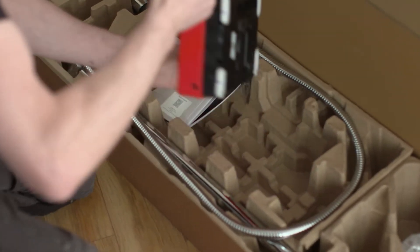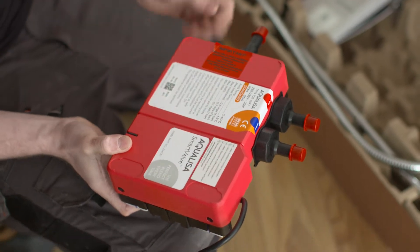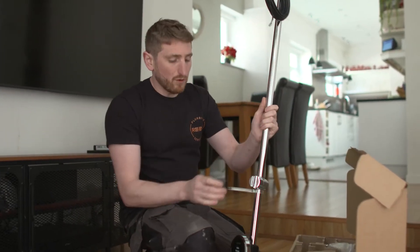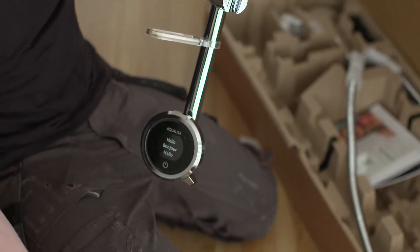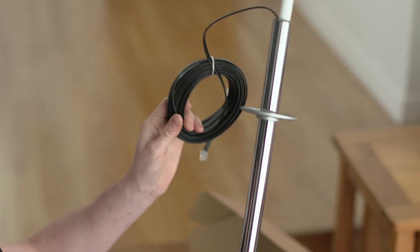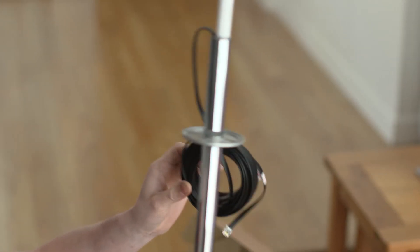We have our first main component which is our Aqualeza standard smart valve. The second main component is our exposed rail. We have our digital controller and our data cable, which is the part that's going to join our exposed rail, our controller, and our standard smart valve together.